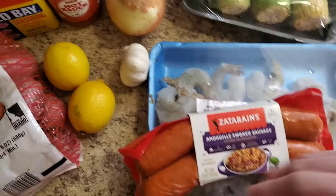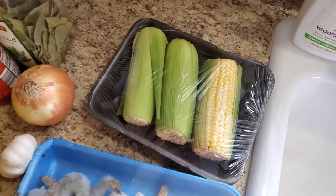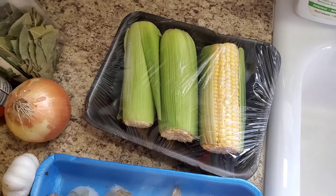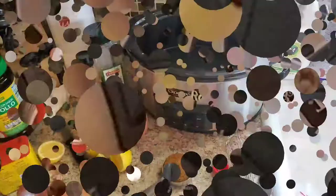Lastly we need some corn on the cob. It's January here in Chicago and corn season is summer, so all they have is pre-packaged corn. I'm hoping the two upside-down ones are okay because what they do is put one nice one on top so you think they all look good, and then you peel the others and they're shriveled little nasty ones. Fingers crossed! I'm going to put away the shrimp, sausage, and corn and get out the crockpot.